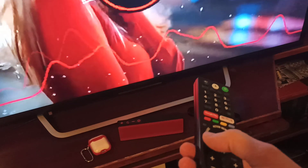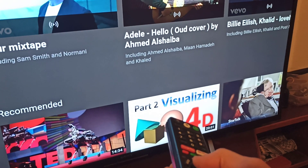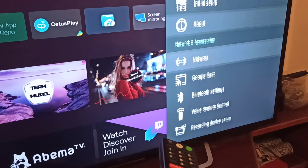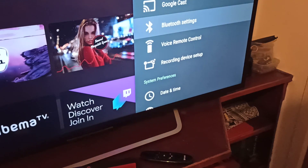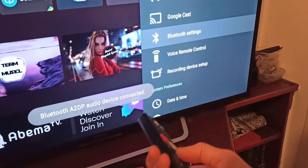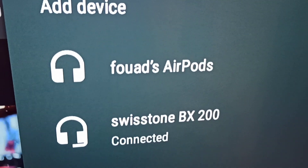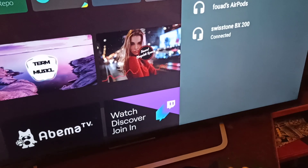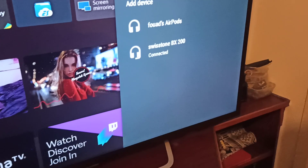In case you connect speakers and they're not working, go to the TV Settings, then Bluetooth. Make sure the device is on and not in pairing mode. Sometimes even if you pair in the app it doesn't fully connect — just come here to Bluetooth, find your device, hit Connect, and that's it. You only have to do it once.